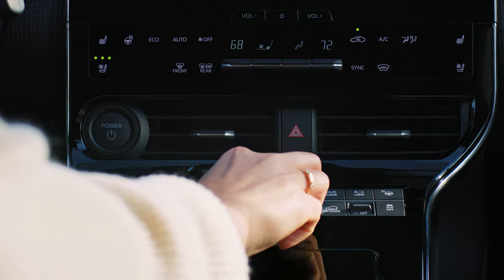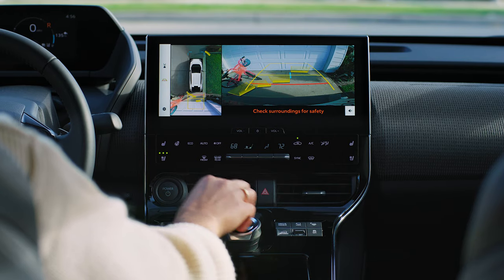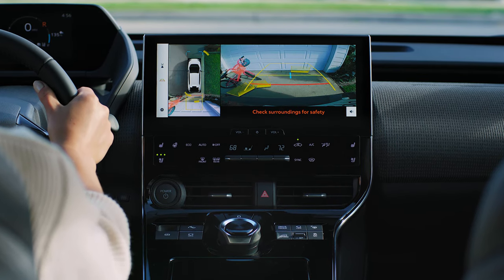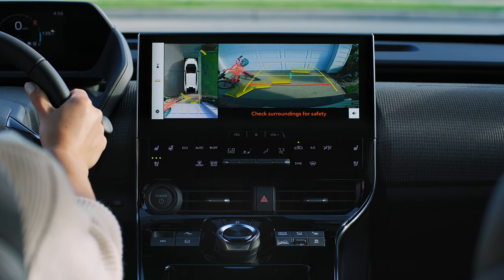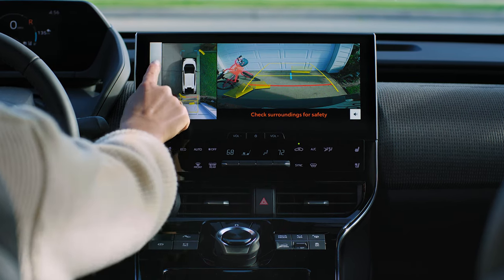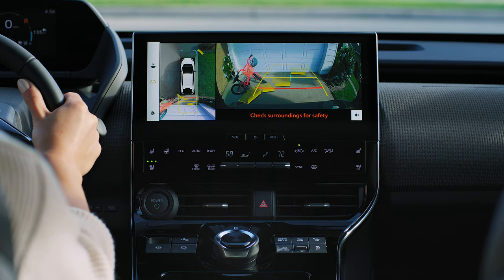If you put the shifter in reverse, you won't have to press the camera button. The monitor will automatically show you the vehicle's rear view alongside an overhead view. To see even more of the surroundings, touch the display mode button to switch to a wide rear view.